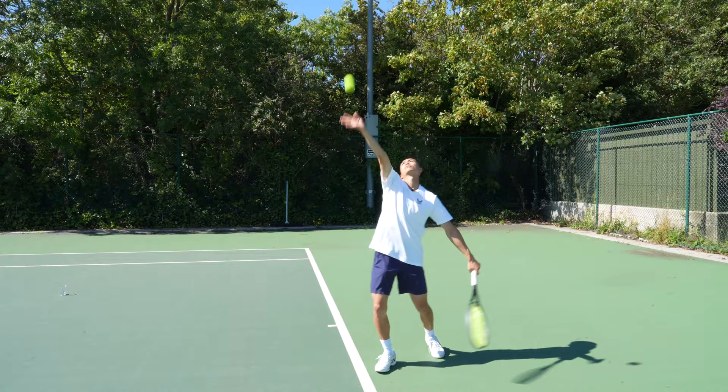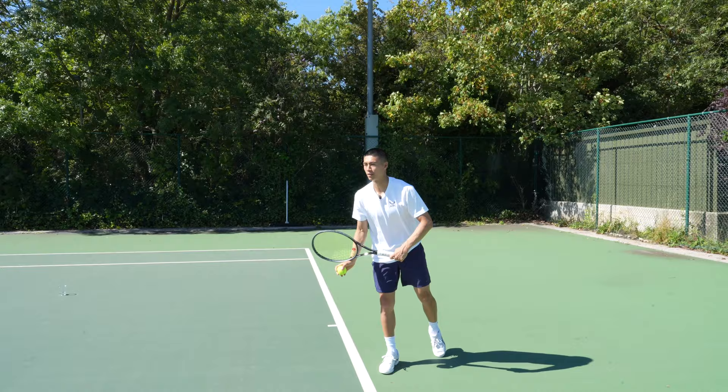Nice service motion, good ball toss placement — let's go for one more ace.